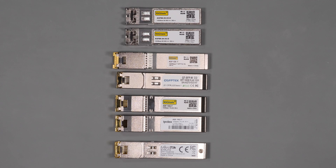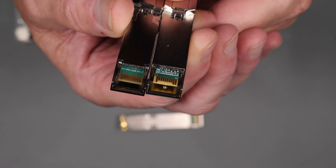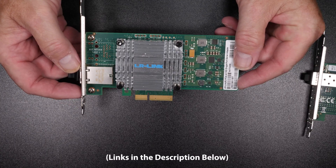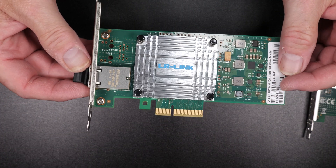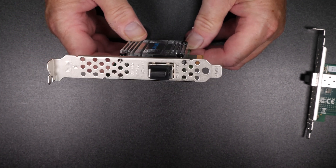Being an SFP Plus card you will need to add a fiber or a copper transceiver to connect to the switch, depending on the type of switch that you have. For testing I'm going to be using multi-mode fiber. The LRE9811 uses the Intel x550 chipset, which is a PCIe 3.0 card and has a single RJ45 port allowing you to use CAT6 or CAT6A to connect to your switch.